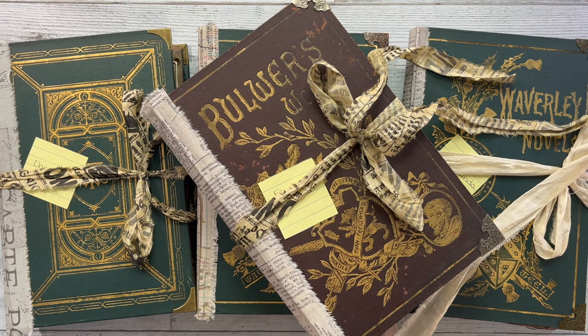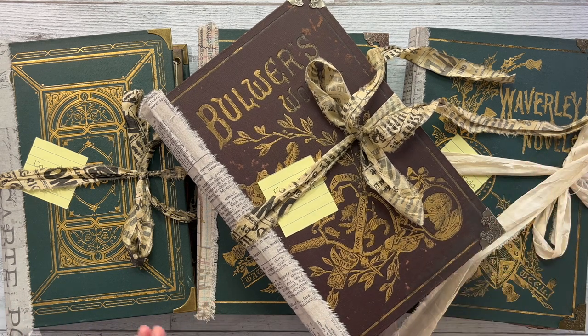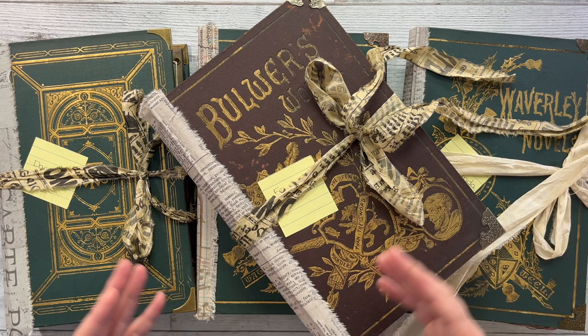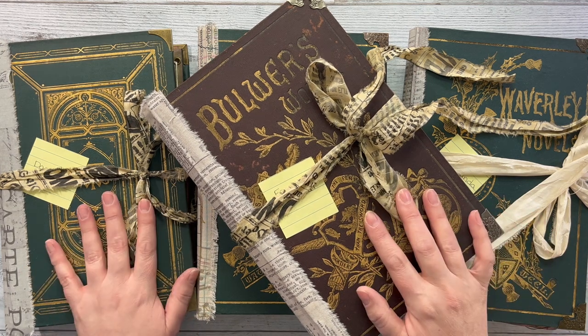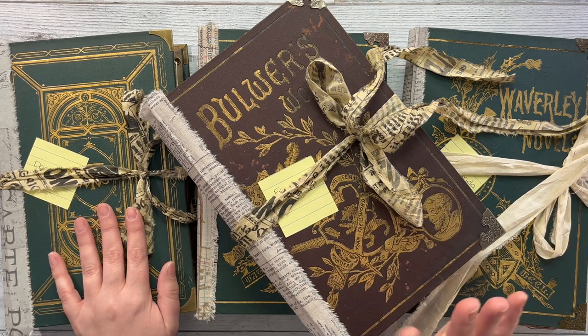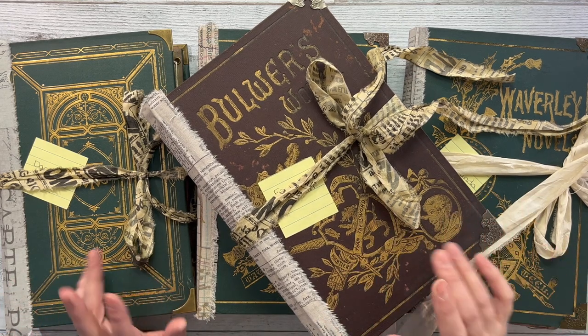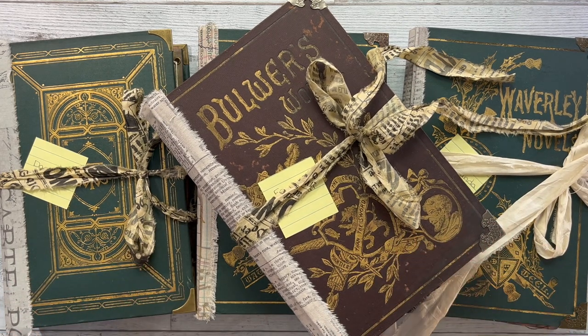I will do my best to put timestamps in the description box for the start of each of these, because there are four that I'm going to go through. You may be coming from Etsy and only want to watch the flip through of the lap book you're interested in. So you can just look in the description box and find the approximate timestamp for each of the lap books. I have four of them and they are all available on Etsy now. You can find a link to my Etsy shop in the description box.